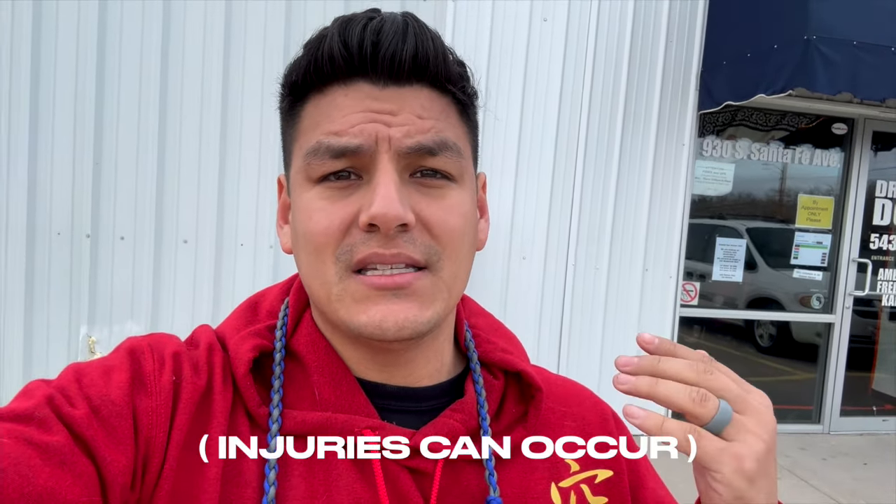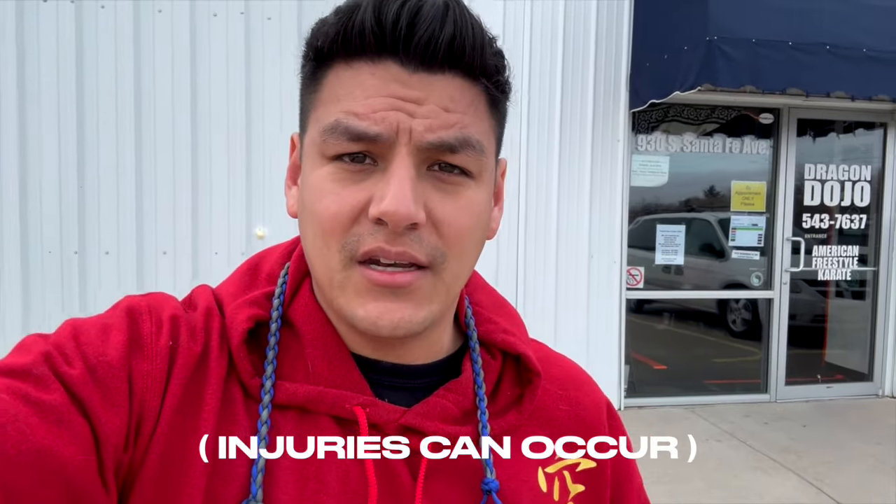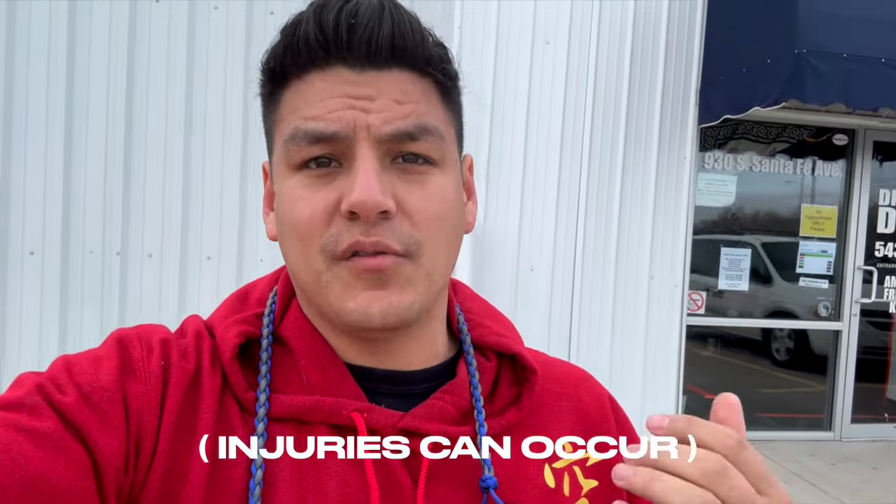Ten-second disclaimer: my advice is for educational purposes only. Do not take this stuff lightly — this is dangerous. This is a full metal steel bearing, and if you incorrectly use this you can hurt yourself or others. Please practice safe and practice smart. Let's go inside, get changed, put my black belt and uniform on, and have some fun.